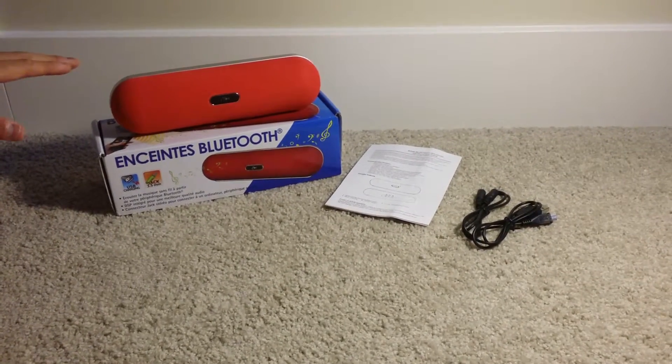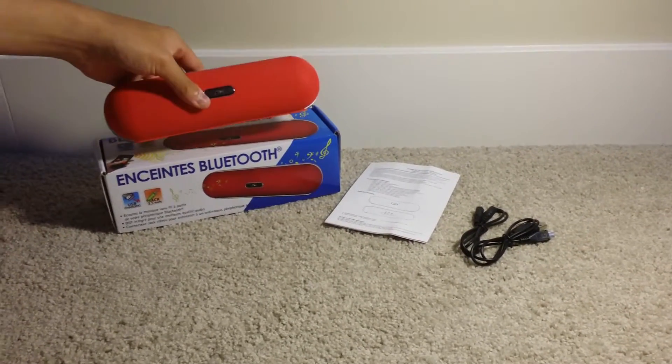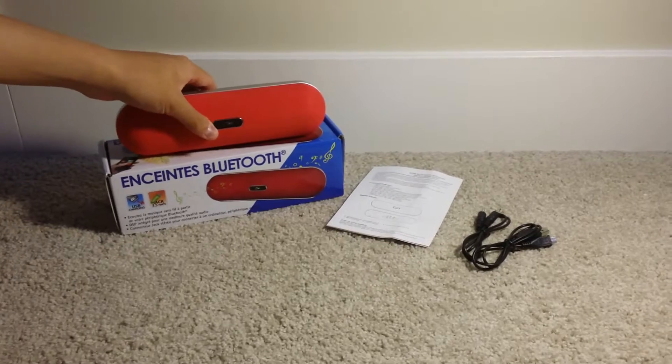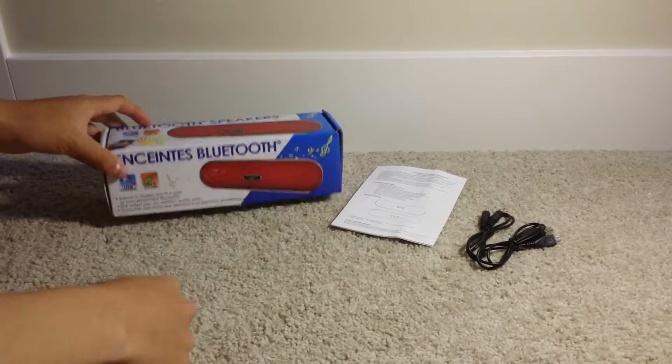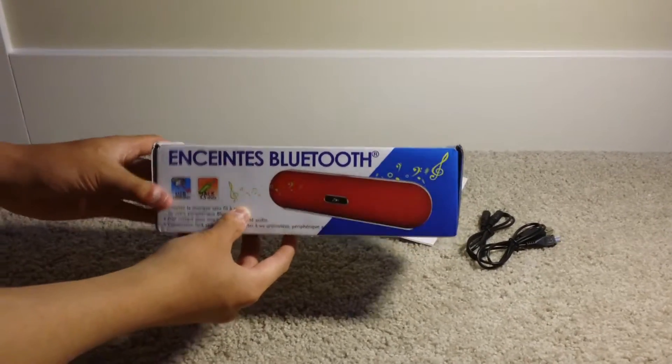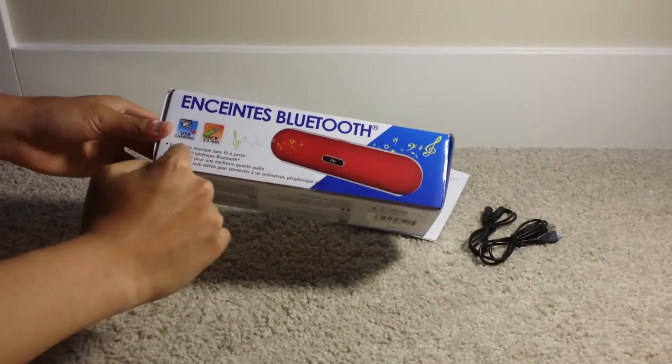So here's the speaker itself — it's the red speaker that's shaped like a pill. Let's move this out of the way and first have a look at the packaging. This is the box it comes in. Nothing special about it, just a product image and some details.